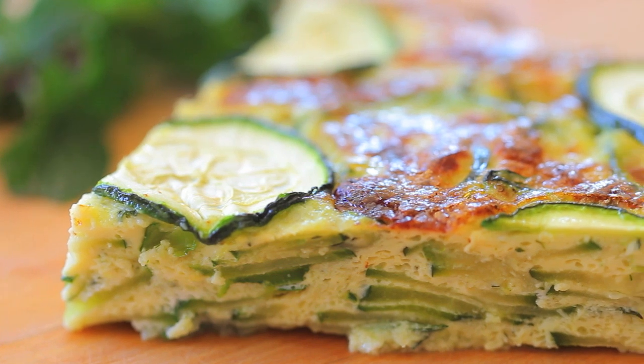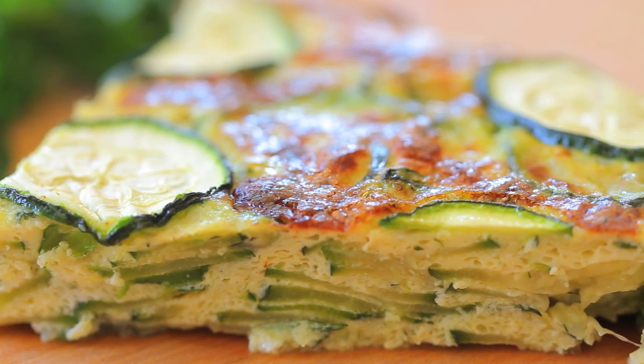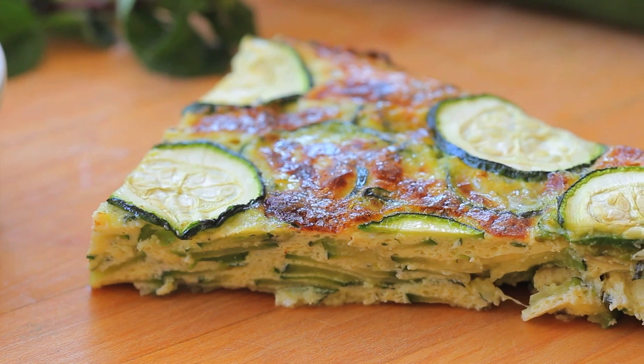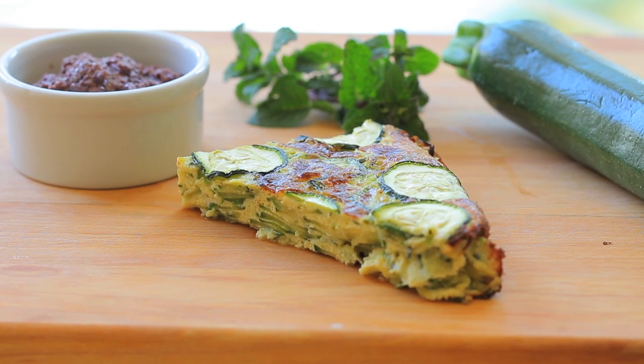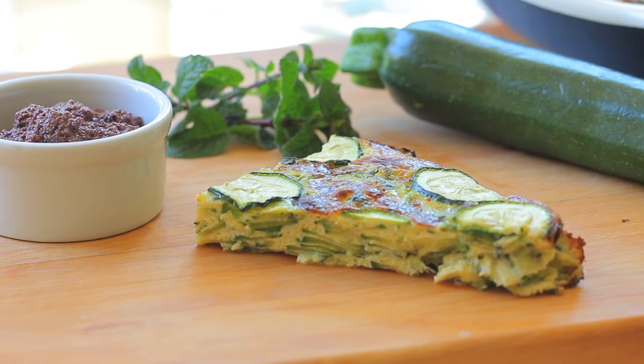Ta-da! My zucchini and mint frittata is ready in no time. It's yummy, it's healthy, and the mint gives a very spring touch to the recipe. We really like it.